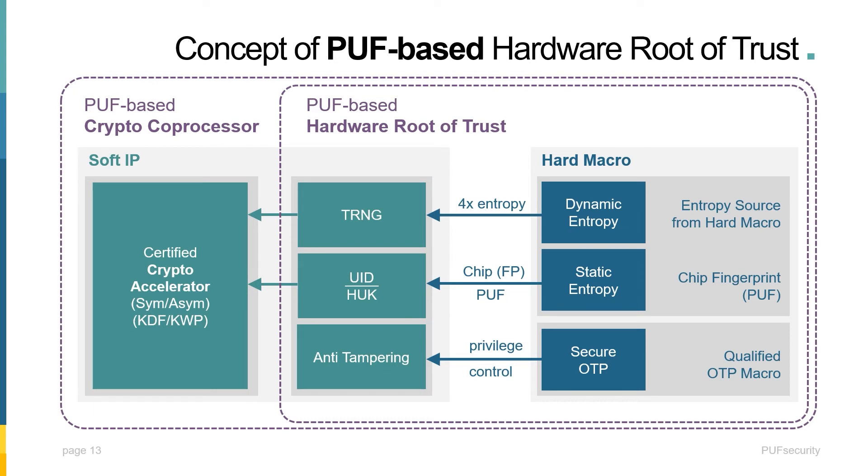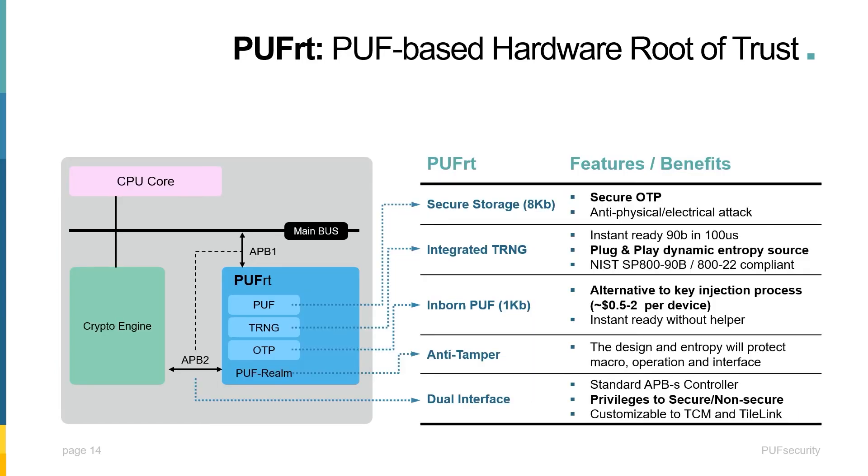This diagram is a representation of the architecture of Puff Security's PUF RT IP. As you can see, this is a more detailed block diagram of the PUF RT. The PUF RT combines a secure OTP, integrated TRNG, inborn PUF, complete anti-tampering certified by Riscure, and a dual APB interface — with APB1 connected to the main bus for testing and privileged access, and APB2 connected to the crypto engine to protect the secure operation and complete the secure boundary.